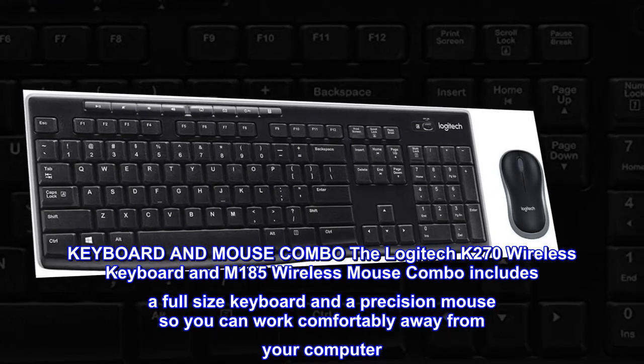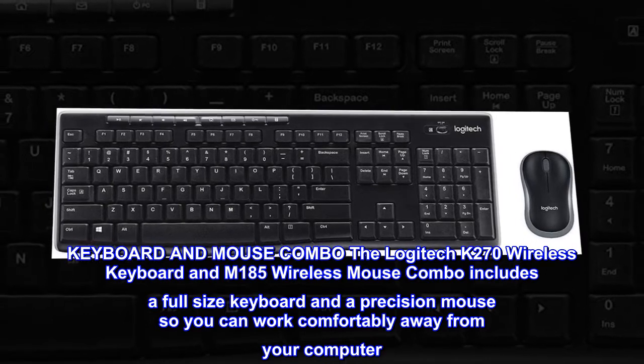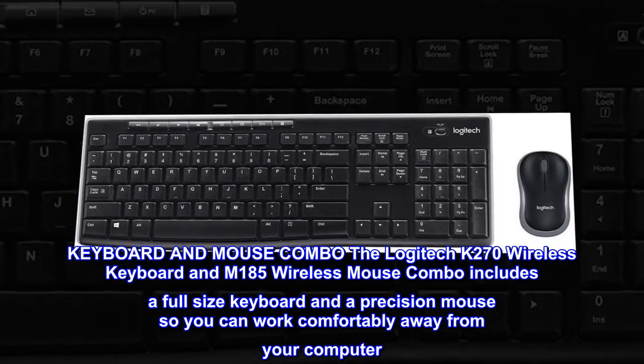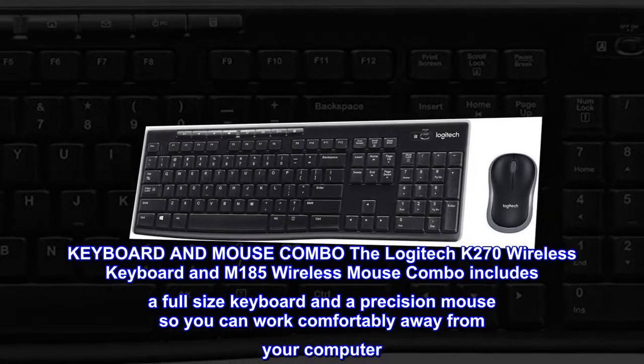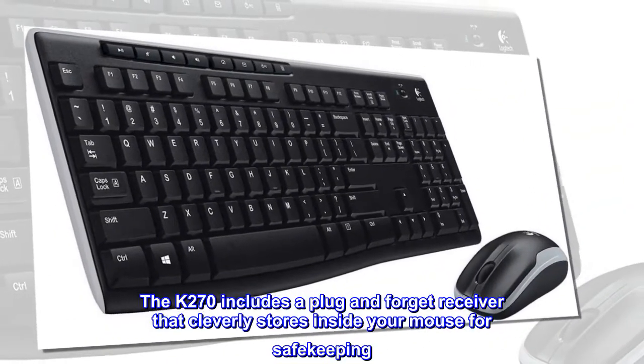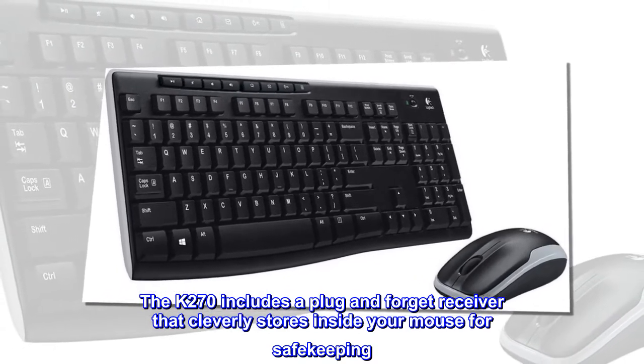Keyboard and Mouse Combo. The Logitech K270 Wireless Keyboard and M185 Wireless Mouse Combo includes a full-size keyboard and a precision mouse, so you can work comfortably away from your computer. The K270 includes a plug-and-forget receiver that cleverly stores inside your mouse for safekeeping.